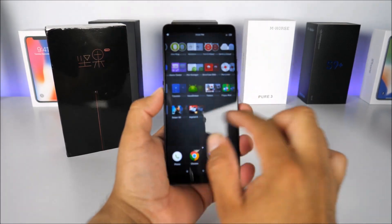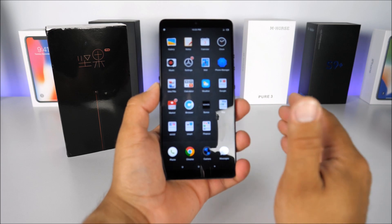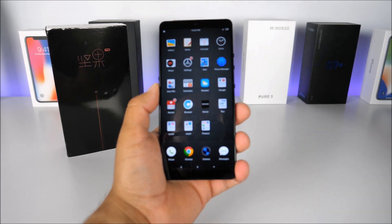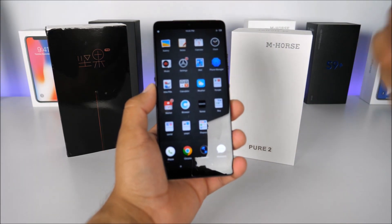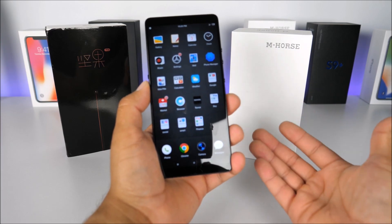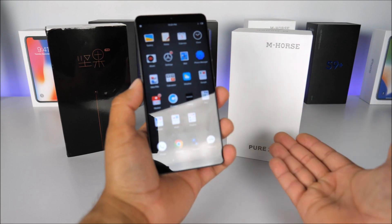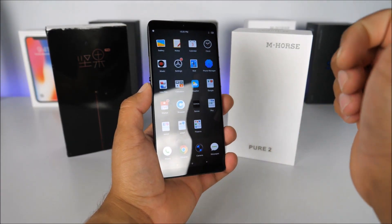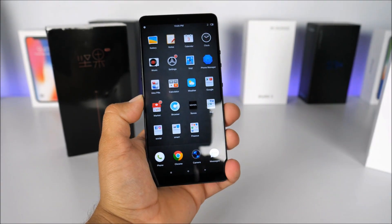That completes the semi-review and unboxing of the Smartisan Nut Pro 2, along with the giveaway announcement. Thank you all for supporting my channel. My goal is to reach 200,000 subscribers by end of 2018, and I'll be bringing more giveaways soon. Make sure to stay tuned, like this video, and I'll see you on the next one.